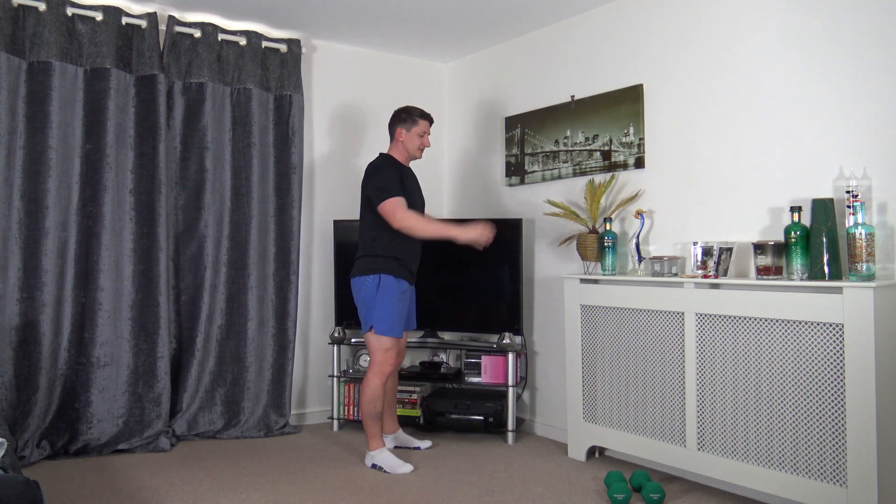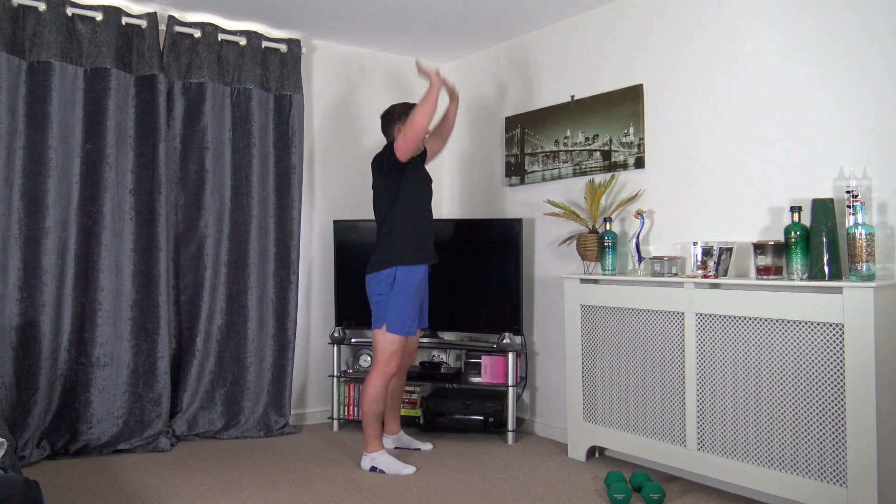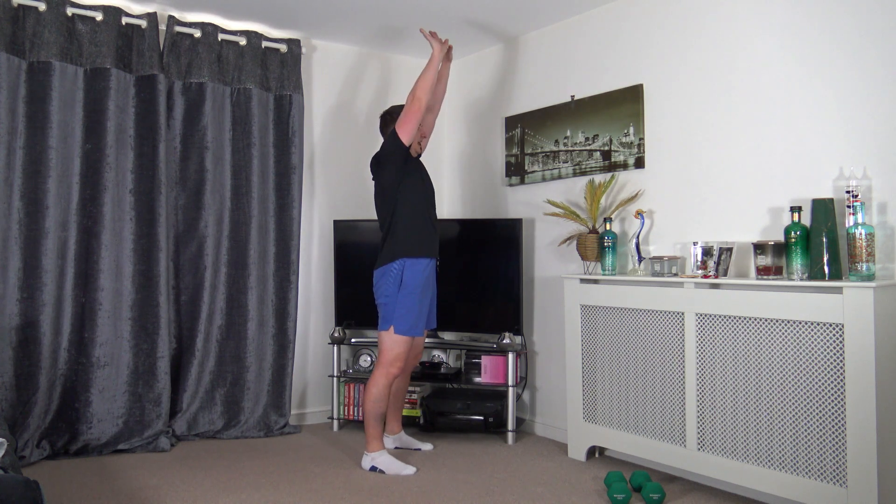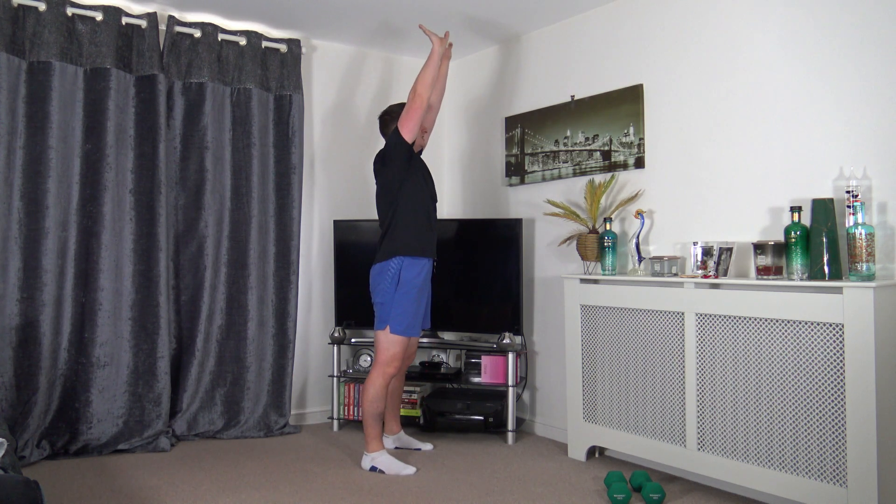Next exercise: feet shoulder width apart, hands by the side of the head - dip and press. If you want to make it harder, go to a full squat. As we press up, keep those elbows on a nice soft lock, head up looking forward. I'll go side-on so you can see my posture - push, push, push, fantastic.